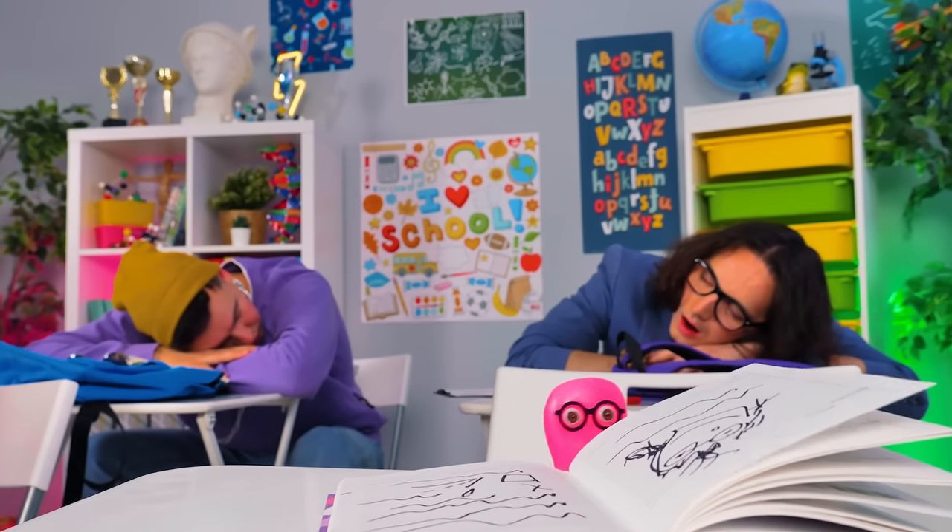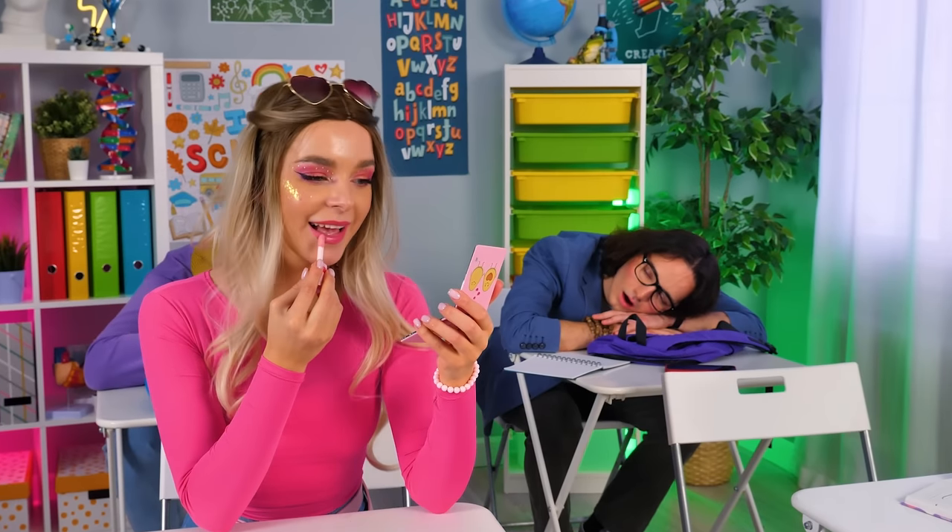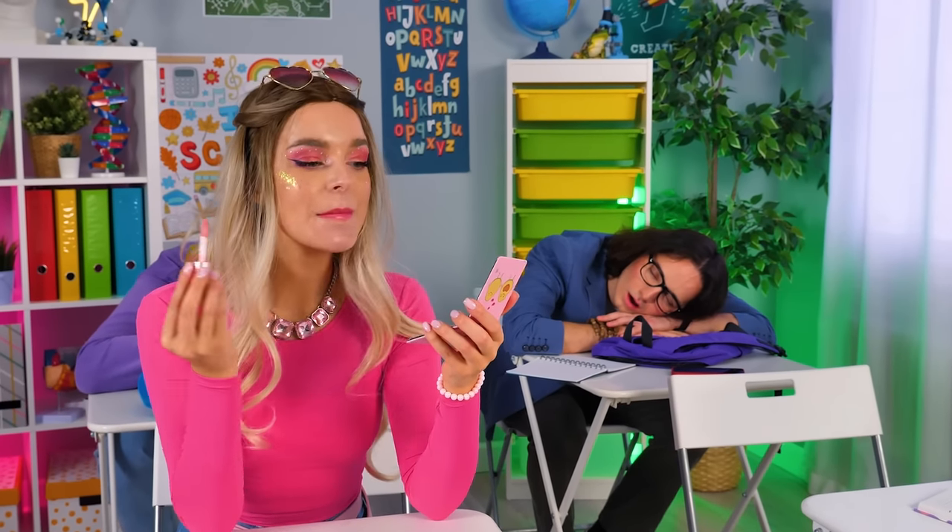I wonder what awaits me today. Beauty takes time and effort, but I'm ready to spend it on myself.